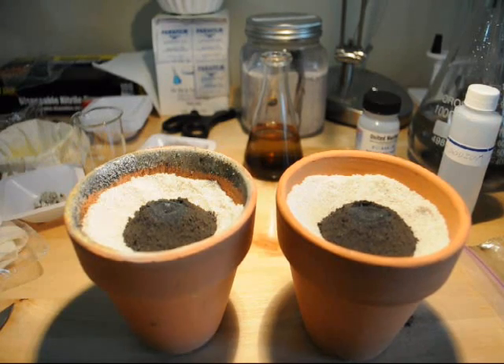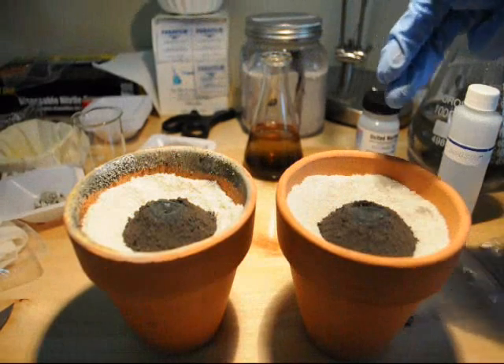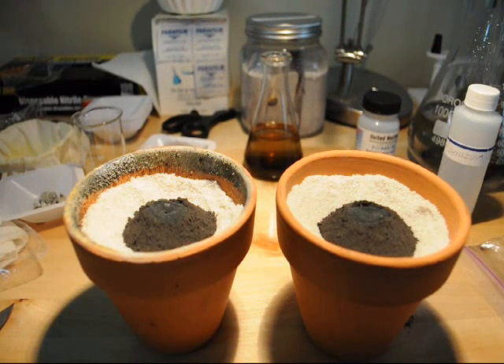To the right batch, I've added 5 grams of potassium permanganate in an attempt to recover more manganese metal from the end of the reaction.